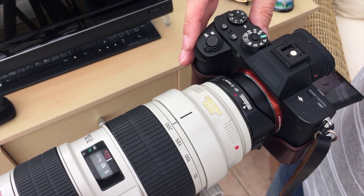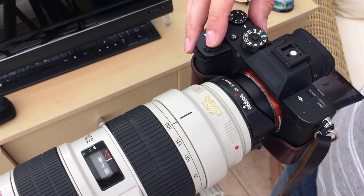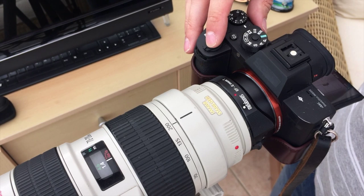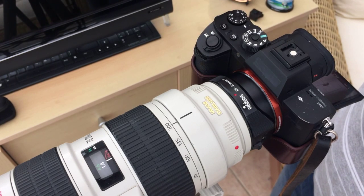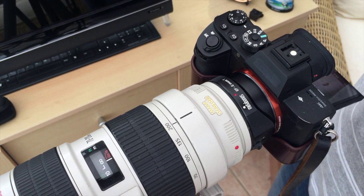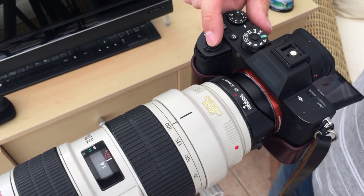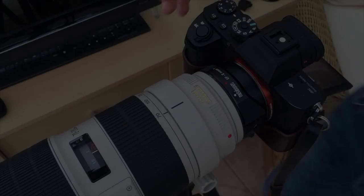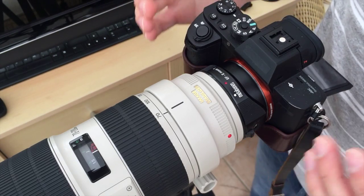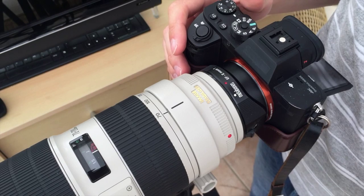All the way to infinity now at 200 millimeters — 3, 2, 1. It actually thinks it's got focus there, but it stopped even trying to hunt. Try again — 3, 2, 1. And again just hunting. This is the version 2 of the 70-200, the version 2 IS USM.